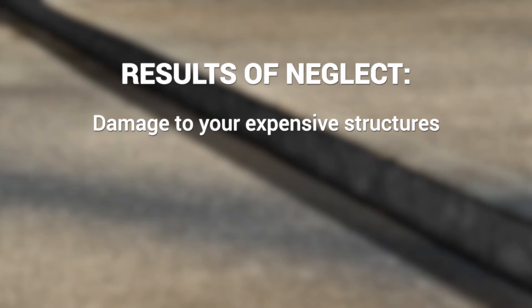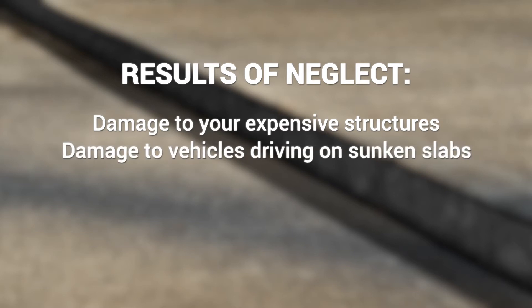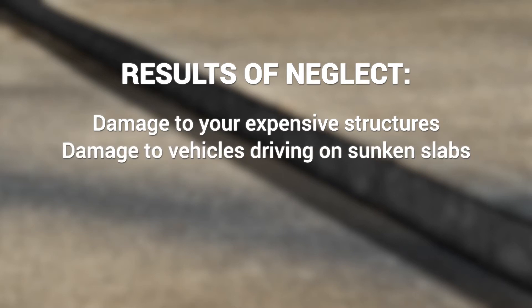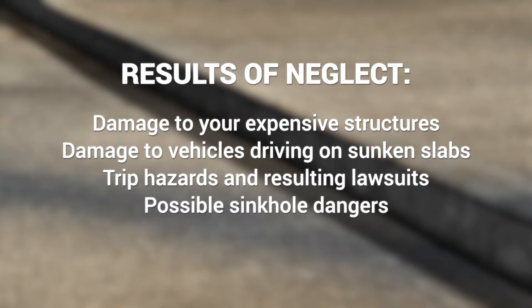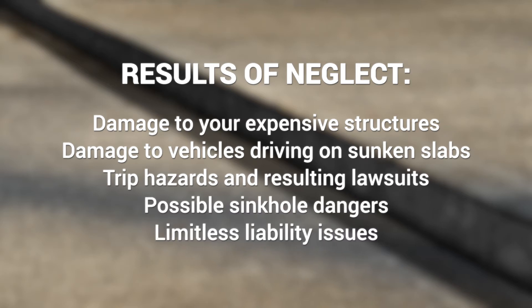Damage to your expensive structures, damage to vehicles driving on sunken slabs, trip hazards and resulting lawsuits, possible sinkhole dangers, and limitless liability issues.